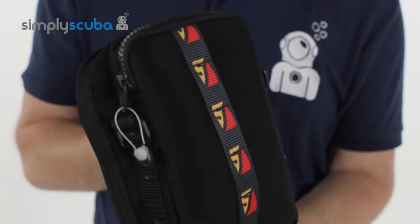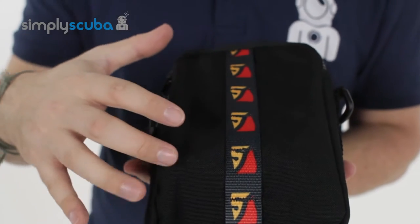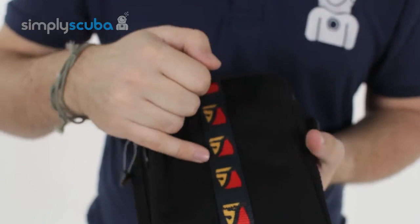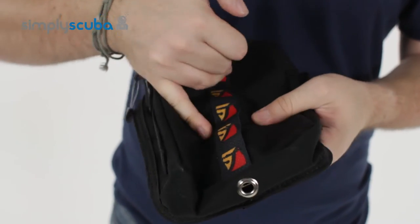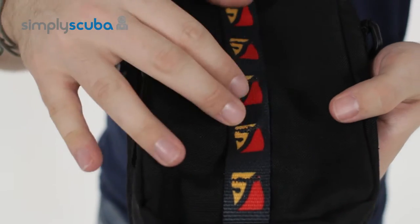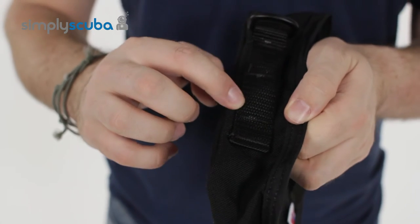Very handy. It consists of a single pocket with a nice big open interior, which I'll show you later. On the front we have a daisy chain section which is a MOLLE system — a single piece of webbing sewn at regular intervals that you can attach various items onto. Very strong, very secure. You have the same system on each side.